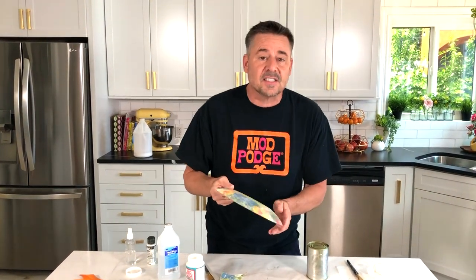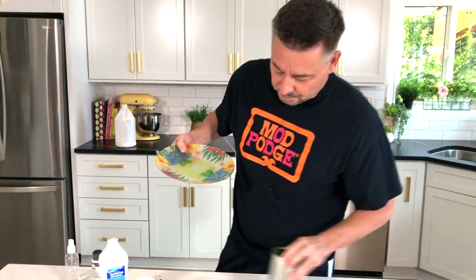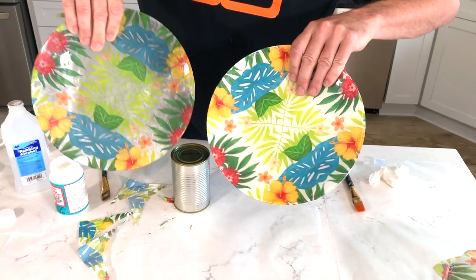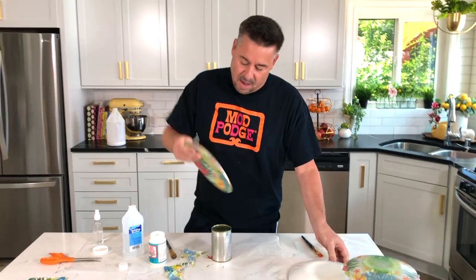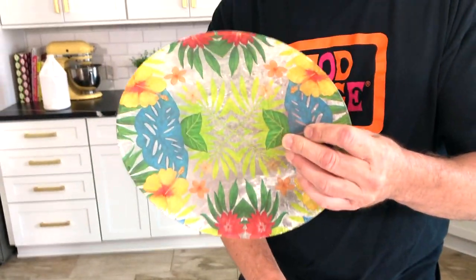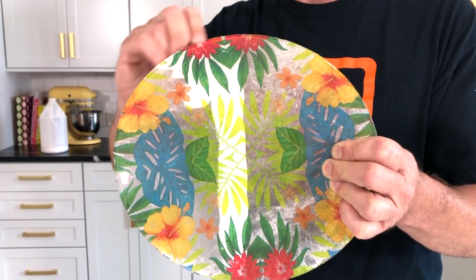Okay, there we have it. Our edges are nice and smooth and all that excess has been removed from the plate. As you can see you can still kind of see through the plate right now, so what we're going to do is add some FolkArt Multisurface White right on top of this. Let me show you the difference between our two plates — this one has already been done so you can see the difference between the back and the front. It gives you that solid look and it really makes that print pop out. I'm going to add about two coats of the multisurface.